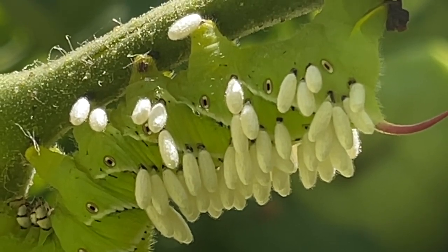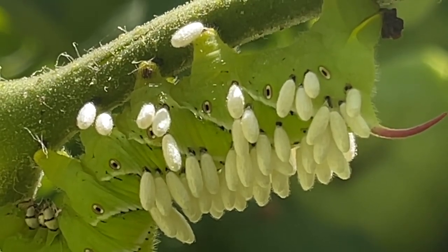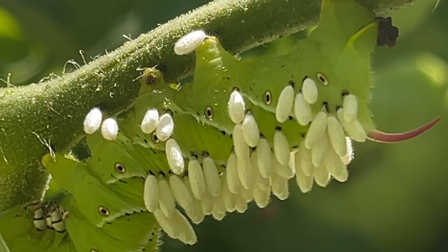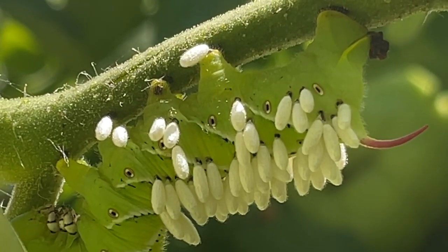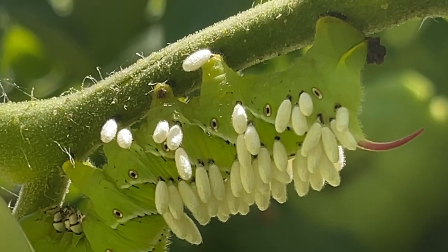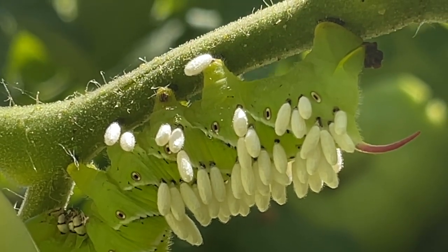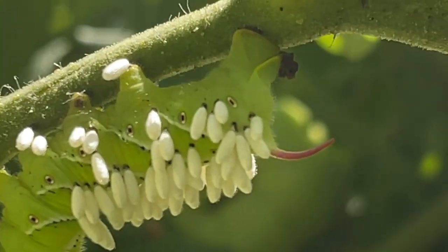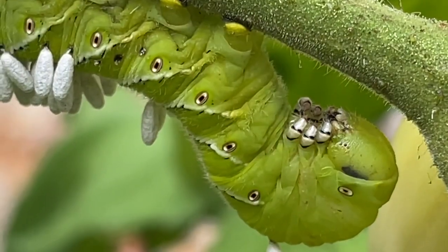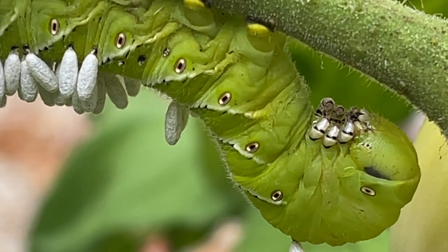That is where they spin a cocoon — and that's what these white things sticking out of the back are. They will mature here until they hatch. The wasps will go out, mate, and the females will seek out more hornworms to inject their eggs into. So if you see these white protrusions coming from the back of your hornworms, leave them. In a few days the wasps will hatch and nature will continue protecting your garden.